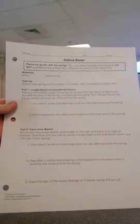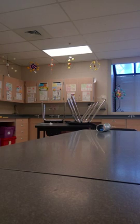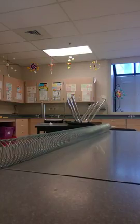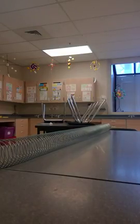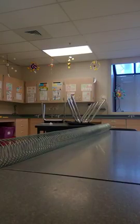Today we're going to be looking at our lab titled 'Making Waves.' We're going to stretch the slinky out. We've actually changed the distance — the worksheet says to stretch it out to two meters, but we are stretching it out to three meters. If you don't have this worksheet, make sure you've downloaded it or gotten it from the teacher.